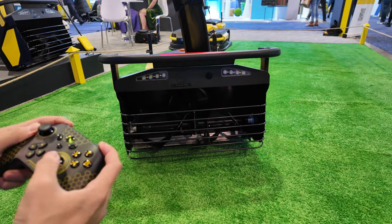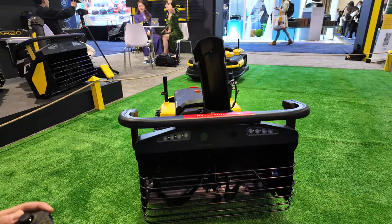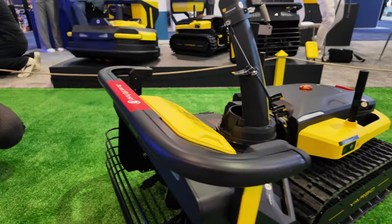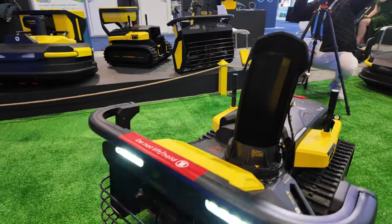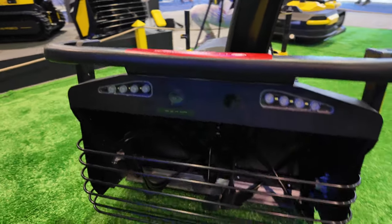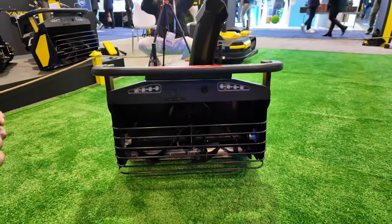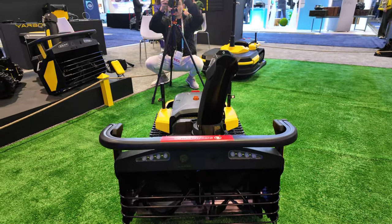It has slow speed and also fast speed. It can move up to 0.5 meters per second. You can raise the head, lower it down. You can also turn the auger to different directions, the chute direction. You can open the lights, turn them off. I'm going to turn on the auger — it's going to get loud. Okay, maybe it sees an obstacle because there's a person. So it's not going to turn it on because it sees someone — just for safety.